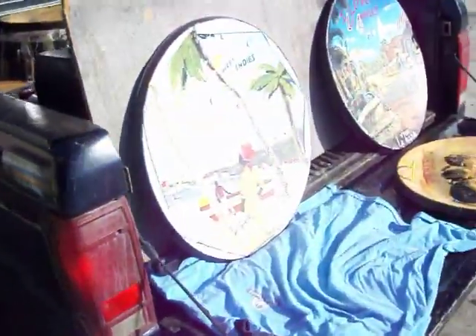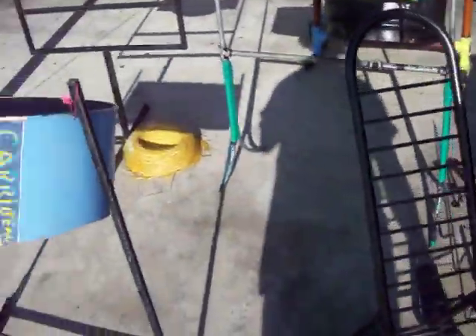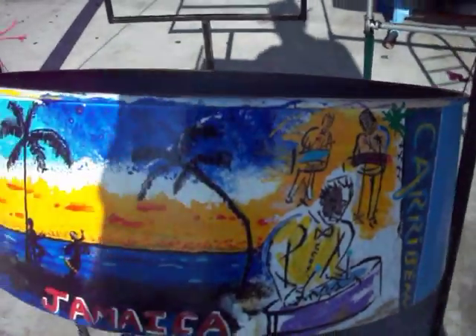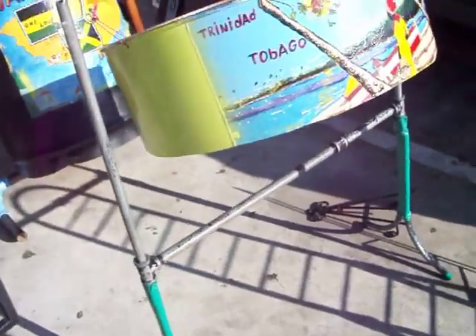I've got to load all this up into my minivan right here. Again, this is some of my artwork which I paint on the steel drum. You see it here? It goes real slow — check it out. It's Iron Man paint there. And there goes another steel drum.